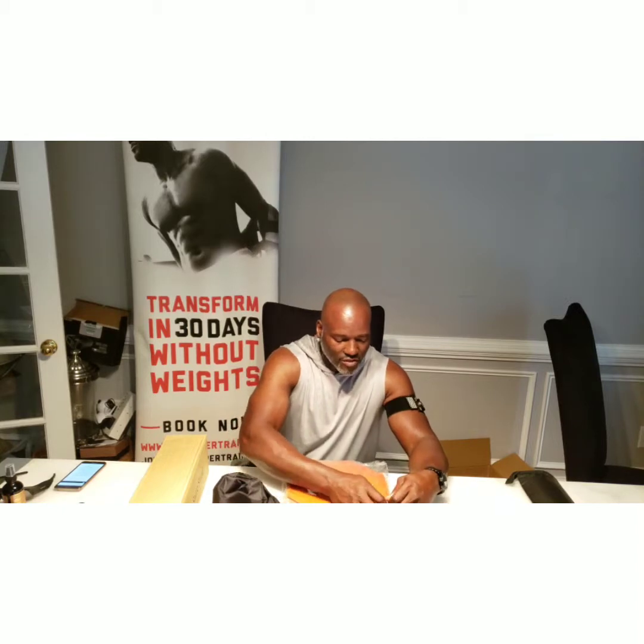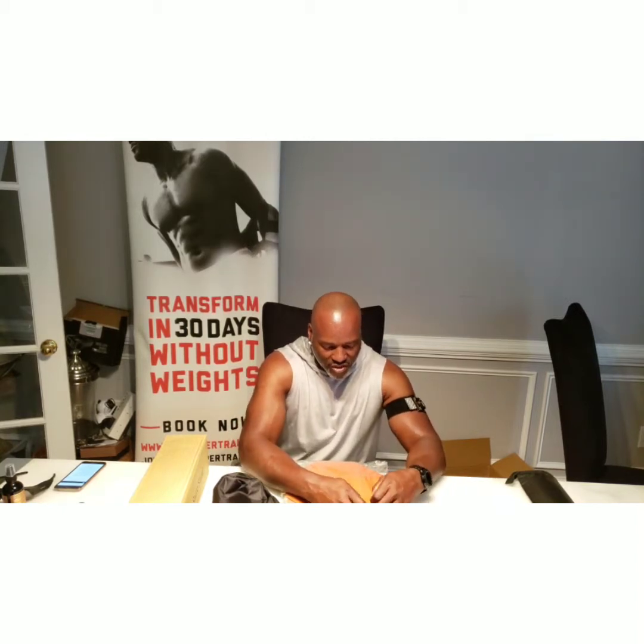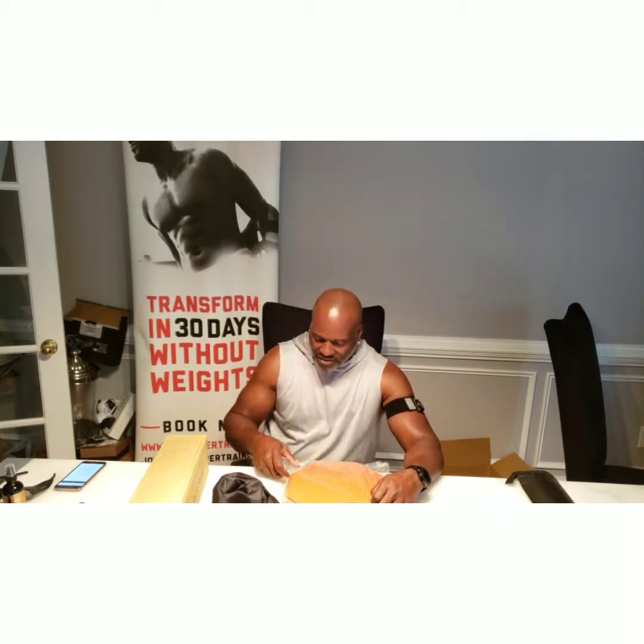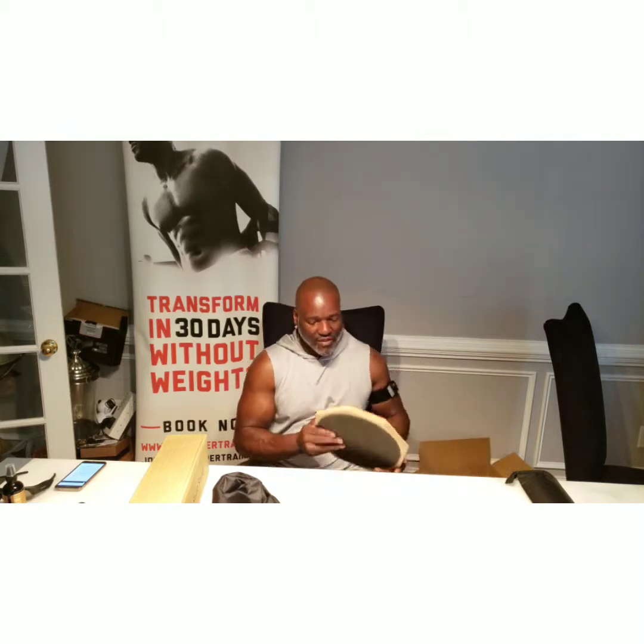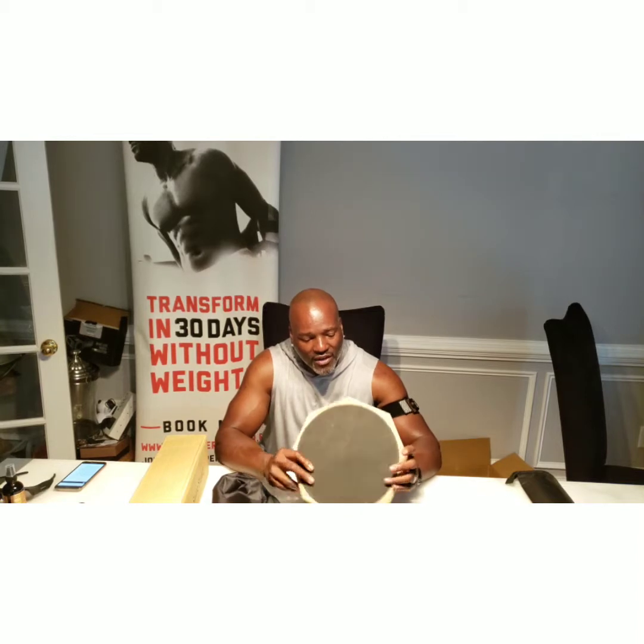They have an awesome musical tool for anybody that's trying to learn any type of music. So we've got the soft padded surface right here with the snare pad. It also comes with its own carrying case. It's always great to have a nice sturdy case.